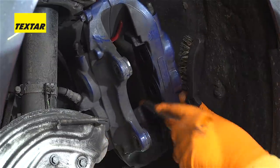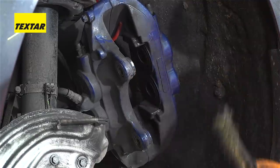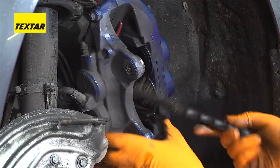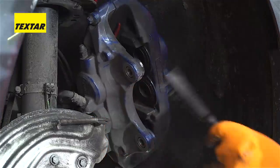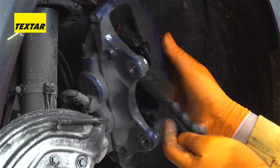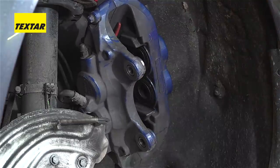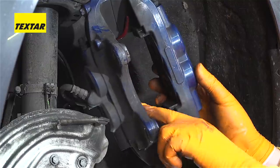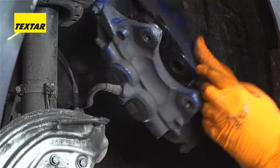Also, while we're here, make sure the surfaces where the pads actually run up and down are also cleaned with the brush, making sure not to damage the seals — which we'll be checking in a second as well. Just make sure that the pads move freely. Then do a nice visual check to make sure the seals around the pistons are OK, because if they're damaged, they can let dirt in and potentially fluid out.